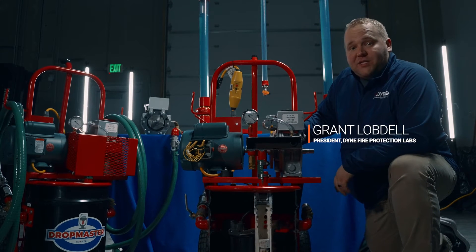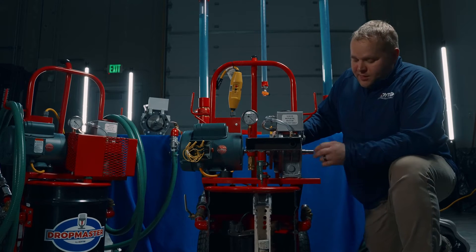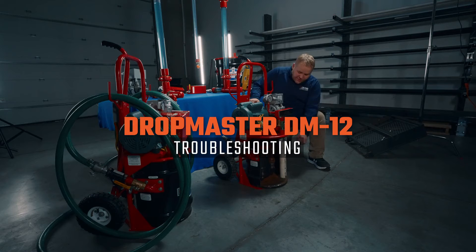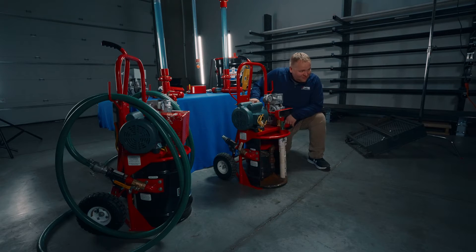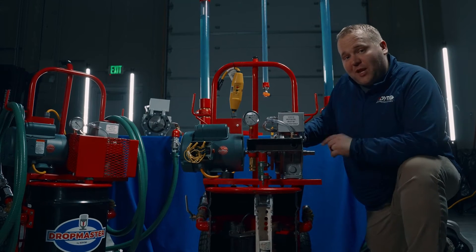Hi, this is Grant Lobdell, the president of Dine Fire Protection Labs, the new home of the Dropmaster. Today we're gonna go over three common questions we get.